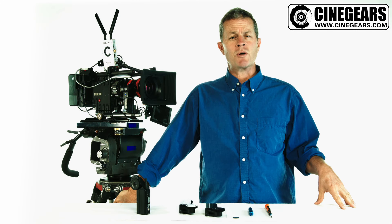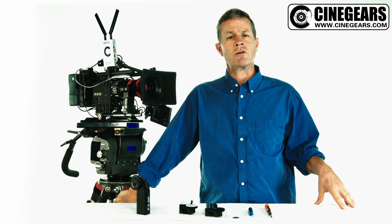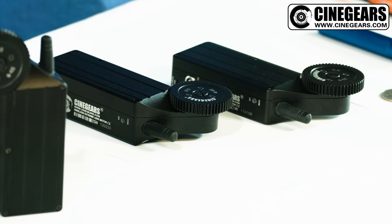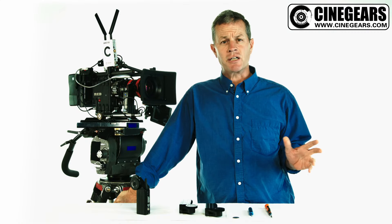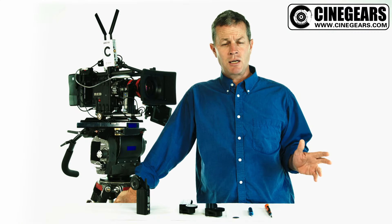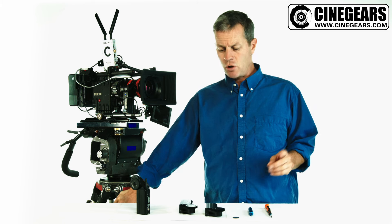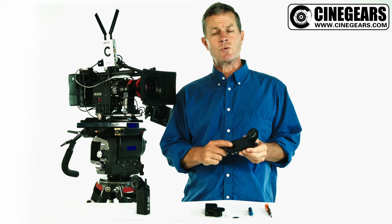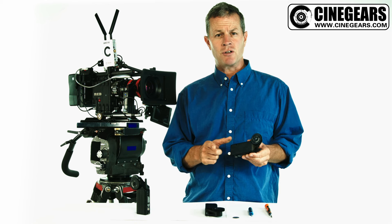Hi, Jeff Rogers here to talk to you about a special design feature of the Cinegears wireless follow focus unit. As you know, all follow focus units eventually can develop some play for a variety of reasons. The design feature of this particular Cinegears motor is that it allows you to adjust that play while you're out in the field.